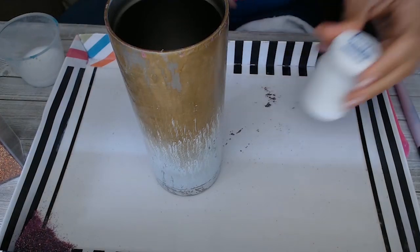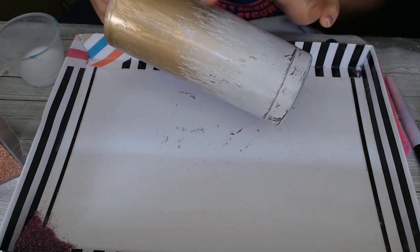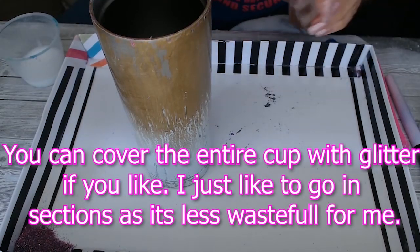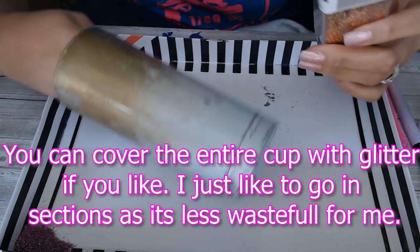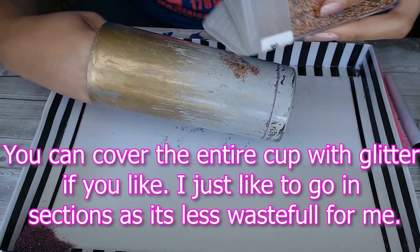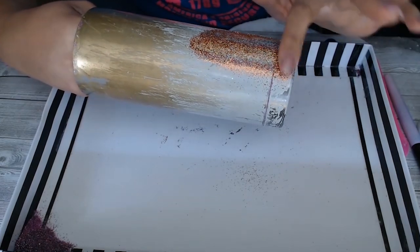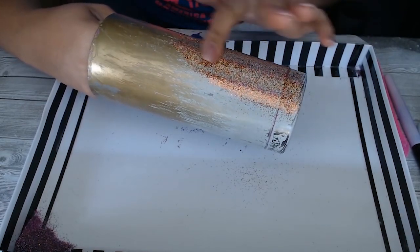All right, so that was the E6000 — it's pretty clear and we have a tacky surface. Now comes glitter time. What I do, because I don't want to waste too much, I'm just going to dump some on and rub it in as I do it. This way I'm not having too much fall off, because once this touches the glue, any glue that comes off with it is like contaminating your glitter.